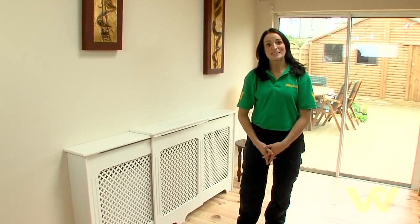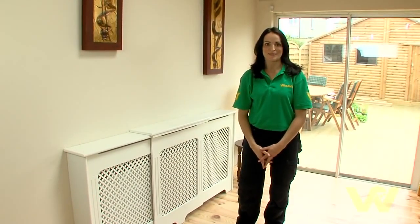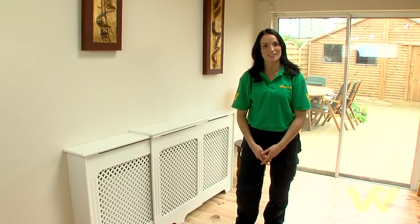So there you go — you've just seen how to install a radiator cabinet. For more hints and tips go to WoodysDIY.com.